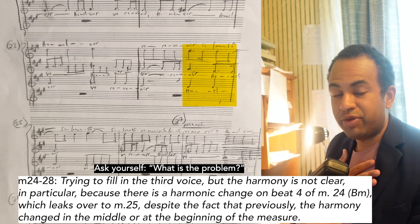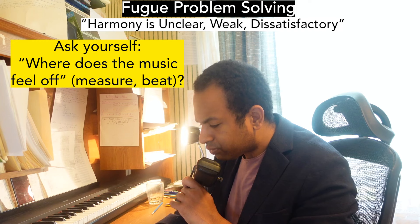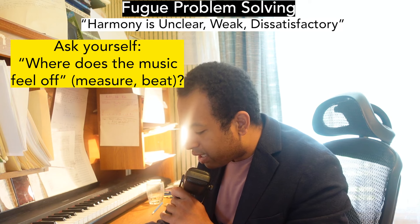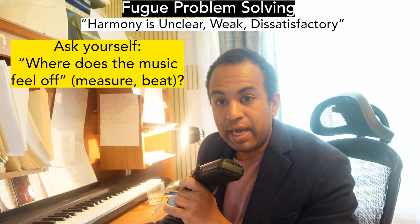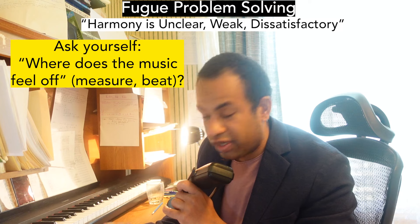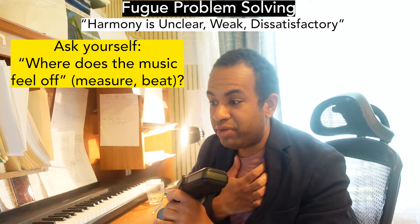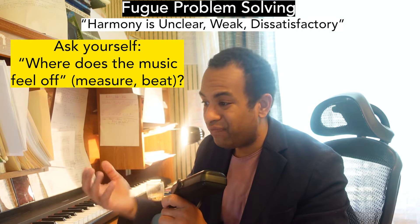You have to tap into your own music — that may not be an issue for you, but here something fell off. Next: where does the music feel off? You need to pin down a measure number and, if possible, a beat. Where does the music feel off? For me, it's very emotional — I just feel like something is off. Something's off, like up until here I like it, but when I get to here, something's not right.